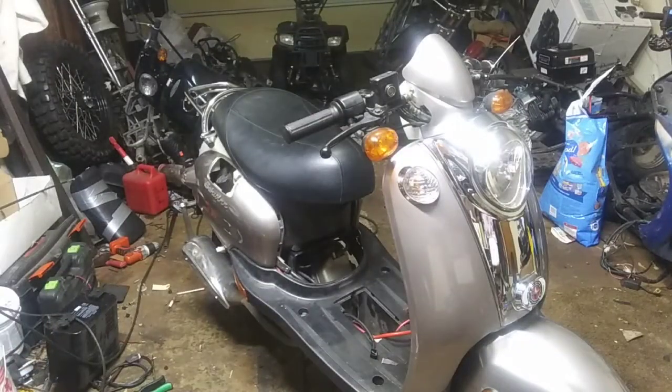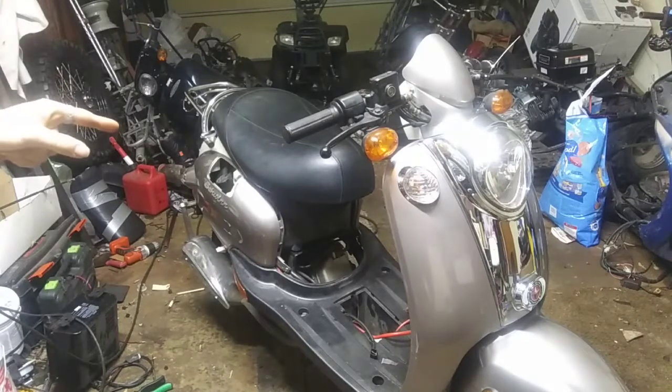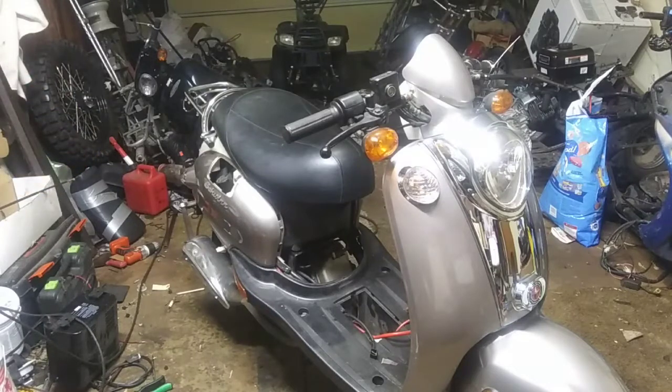Alright guys, welcome back to the garage. So recently I traded the quad off for this scooter. There's a front half of a scooter behind it, and then there's three scooters in the backyard.